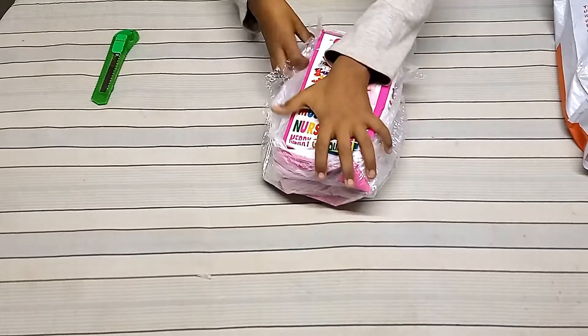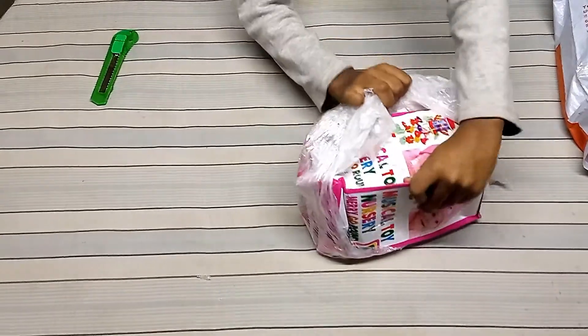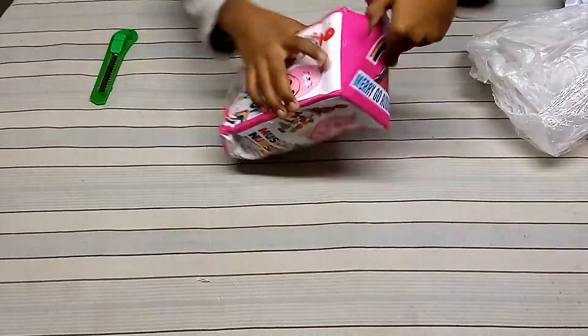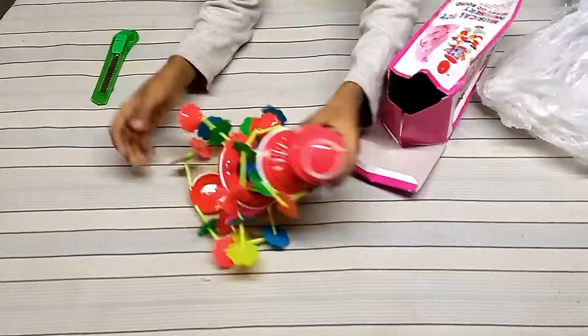I'm going to put the same here. One, let's do it. Bring it. You want to buy it?